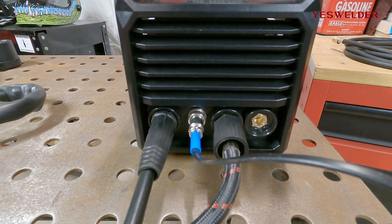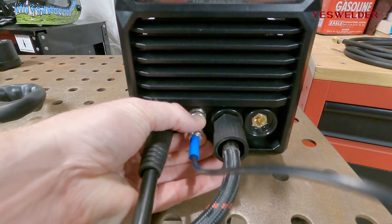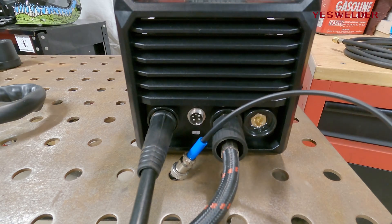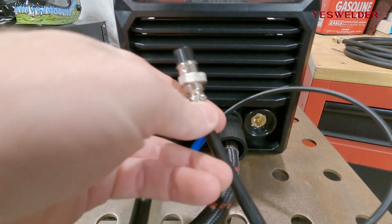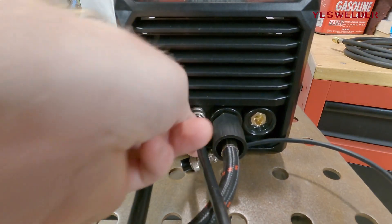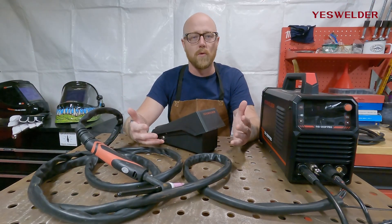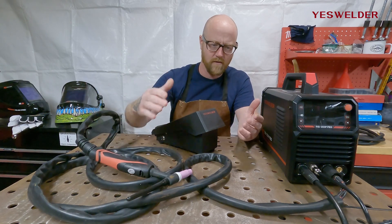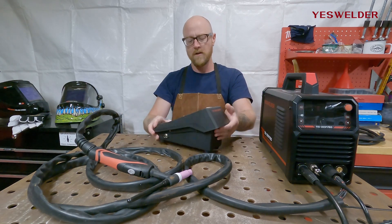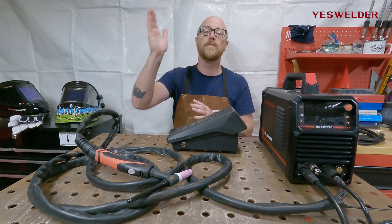If you want to run a foot pedal — which is a separate purchase from YesWelder — you can take the TIG trigger control off and use the cable included with the foot pedal, and simply plug that in. A lot of welders prefer using a pedal because of the ability to control the heat and the amps more. When you're using the trigger on a torch, you're stuck with the parameters you set before you started the weld. Whereas with a pedal, you can customize how many amps you're running.